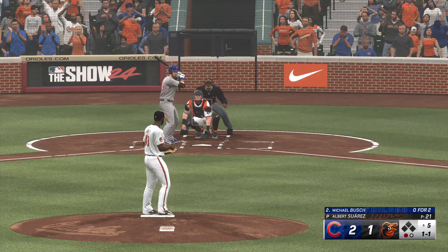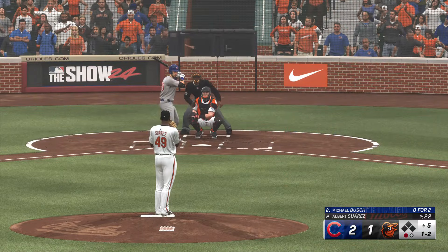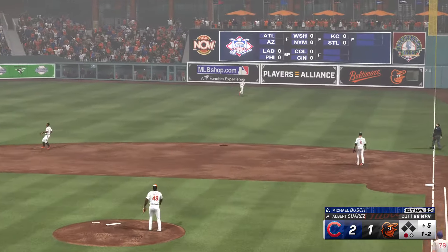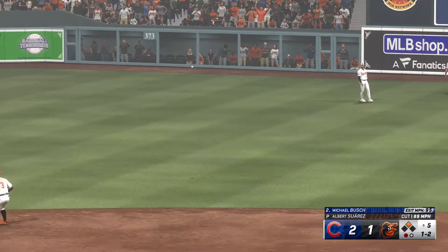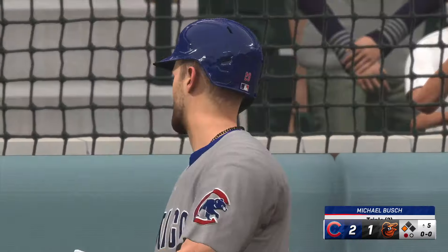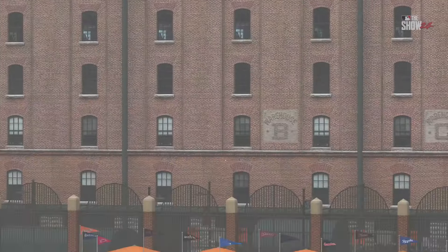Bases empty, one away — top of the fifth. A foul ball makes it one and two. That one ripped — Santander going back. It's off the top of the wall — now around second, going for third, the relay — he's in there. Couldn't have timed it up any better. He hit that ball really well to deep right field, got a pitch to drive, and just stayed through it nicely. Didn't quite have the trajectory to clear the fence, but you're always happy with an extra-base hit.